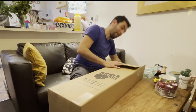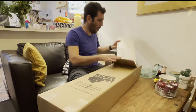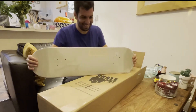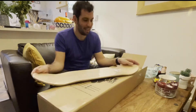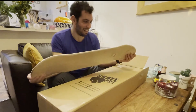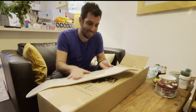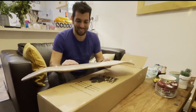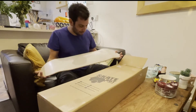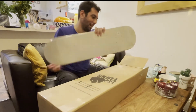Alright, the new deck! It's a Globe — an 8-inch deck. Oh my god, it looks amazing. What do you think, Tsikita? Looks good? It's amazing. This is a new Globe deck, looks brilliant. I like the way it looks.